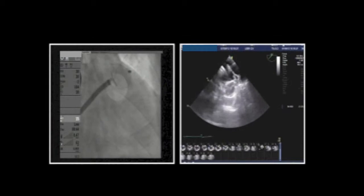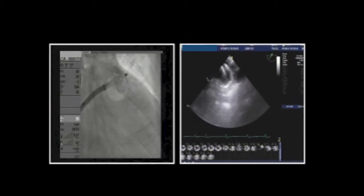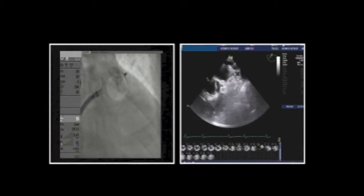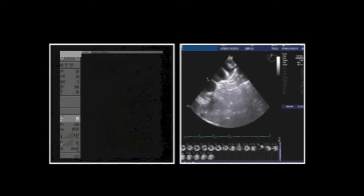We deploy the disc now by pulling back on the sheath. We release the counterclockwise tension previously applied to the system, then gradually open the disc. We form it in a diamond shape to create a pushing force — this is also a stability test. Then we gradually push the device in. The result looks not bad, but we could potentially cover the ostium better.